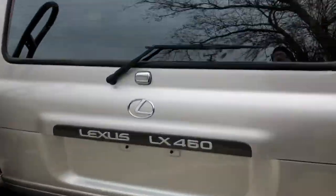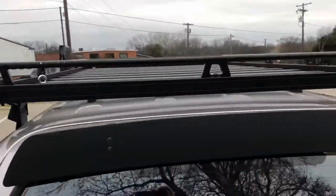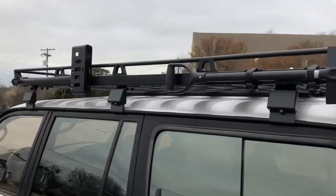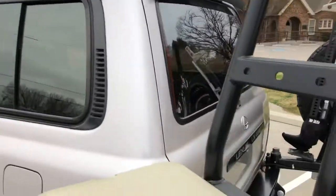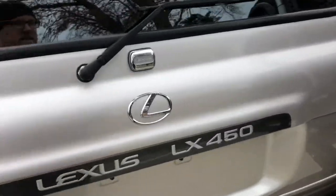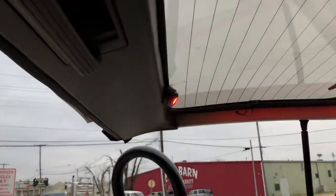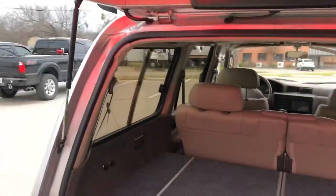Reverse camera installed nice, up out of the way, wiring tucked in. There's the Front Runner roof rack again — look at that. Got the shovel, got the axe, everything you need. We got Rigid A-Series lights back here in red to help protect night vision when you're working around back here.